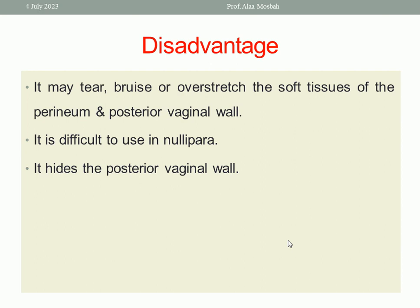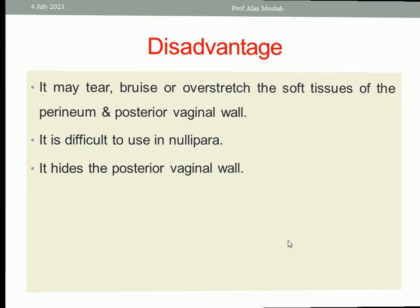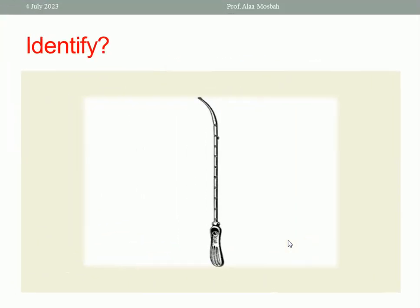What are the disadvantages of Auvard's speculum? It may tear, bruise, or over-stretch the soft tissue of the perineum and the posterior vaginal wall because of the heavy weight. It is difficult to use in nulliparous patients. It hides the posterior vaginal wall.